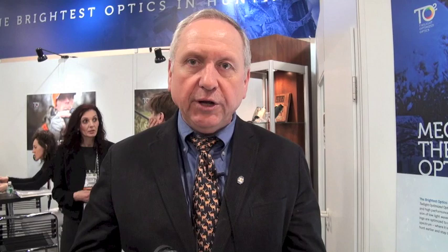This rifle scope has a 4C and a 4K reticle with a new technology that allows the reticle to be fully operational on a bright day even in snow, and then dims down to perform very well in twilight.